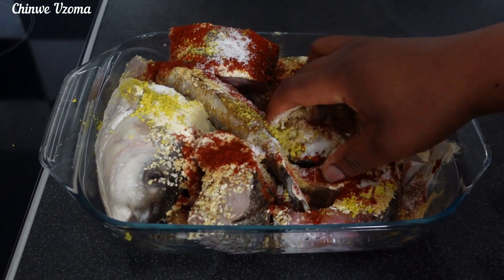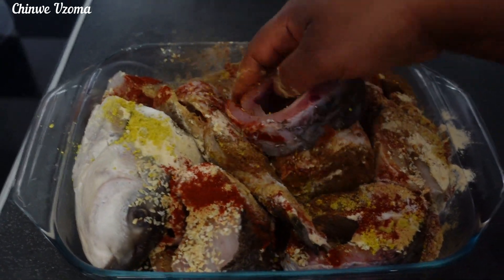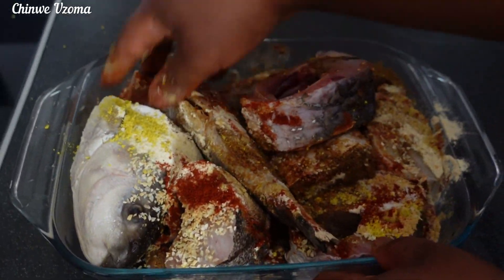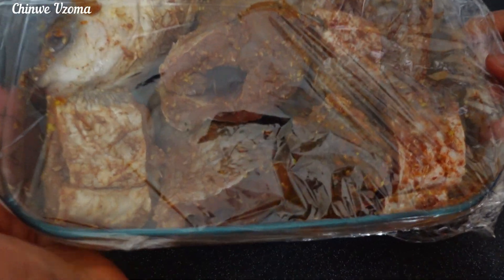Lemon goes well with fish and it also adds flavor to it, but if you don't like lemon you can skip it. I'm going to mix to combine, then cover with cling film and marinate for one hour or more — you can even marinate overnight.